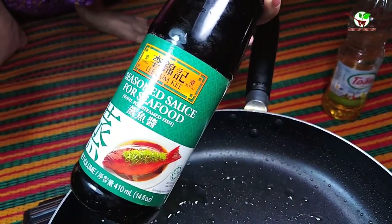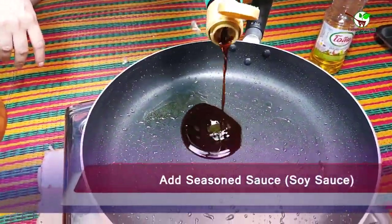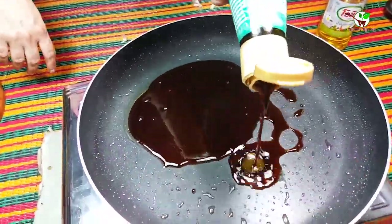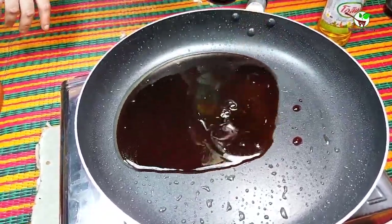Here you can see the season sauce, and this one is soy sauce. We need to add season sauce and fry it. That is very yummy, and it is Chinese food.